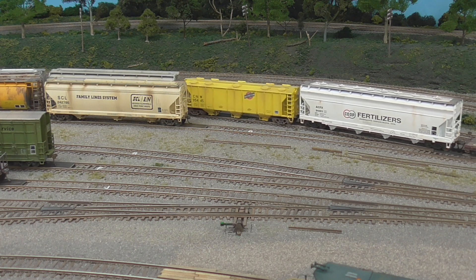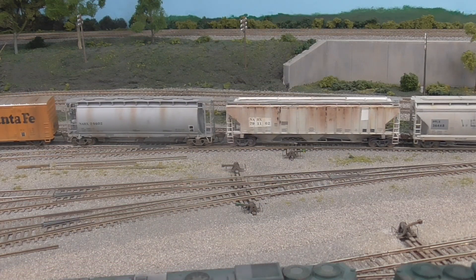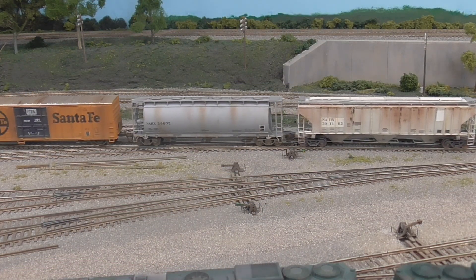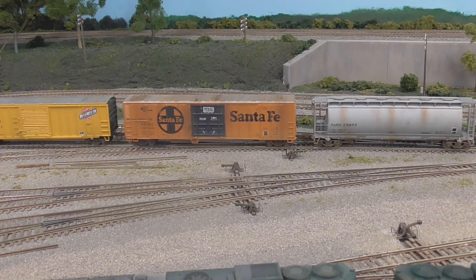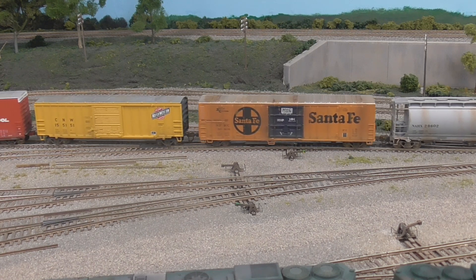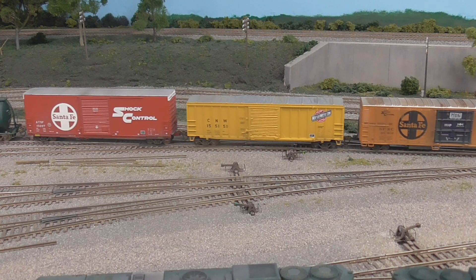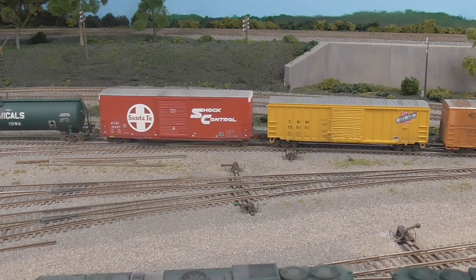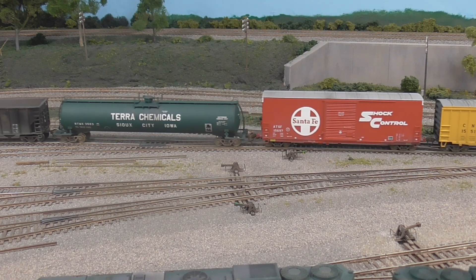There — I explained that better than I thought I could. So this is the whole cut of Council Bluffs cars I'm pulling out now, the westbounders leaving it. They'll be picked up by a westbound train coming from staging, and we pretend we take it to all points west.